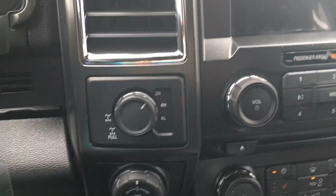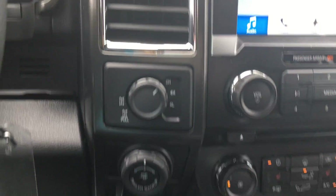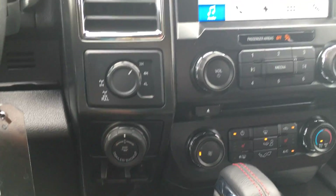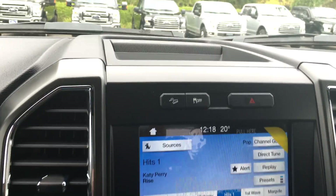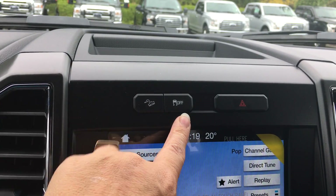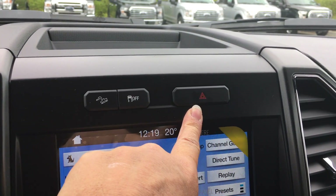Off to the right we're seeing our 4x4 with locking differential, our pro trailer backup, and our integrated trailer brake controller. Up above we've got a little bit of storage, and we also have hill descent, traction control, and our hazard lights.